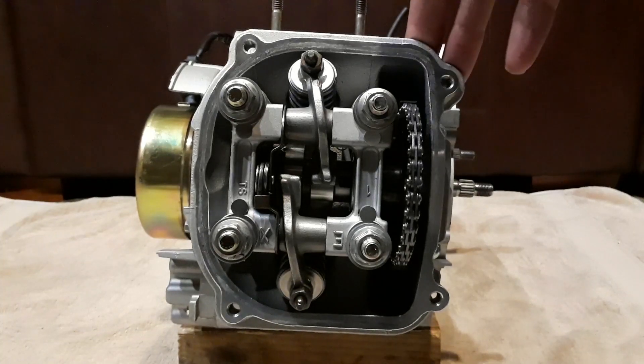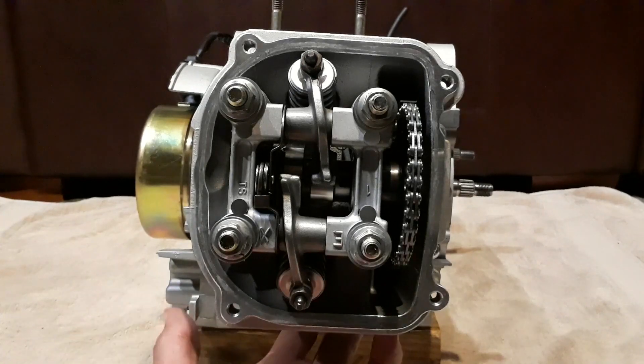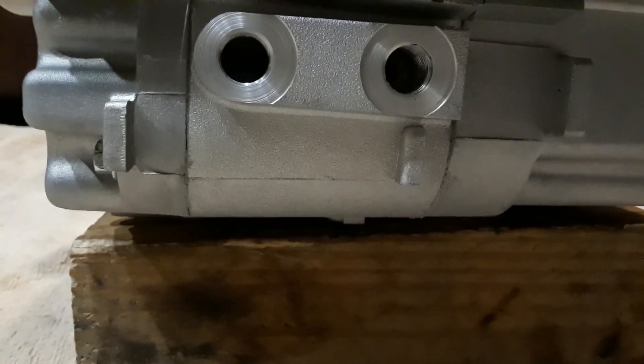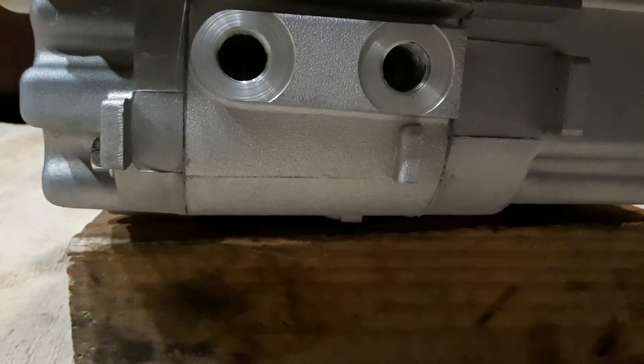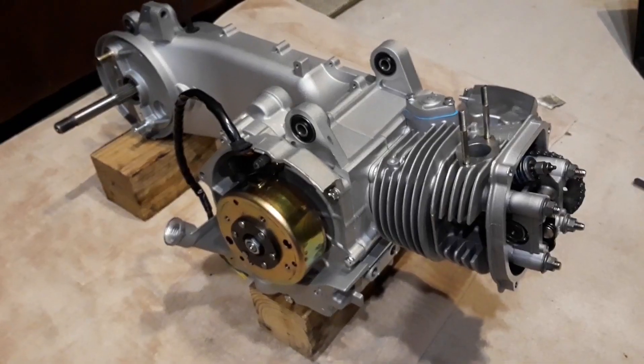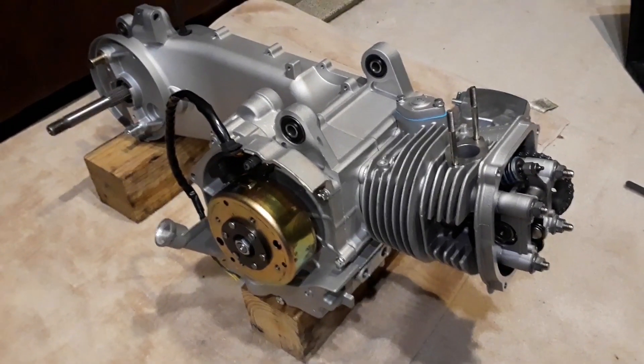I'm going to fire this engine up this week — I'm waiting on exhaust bolts from the GY6 store. Other than that, I'm going to put everything back together and put the engine on the bike. The next time you see me will be when we fire this bad boy up. And for everyone who already noticed, I have pre-drilled ports for an oil cooler — you'll have to wait and see if I put one on. Until then, this is Catchy's Kid — have a great night, I'll see y'all in the next one, peace out!